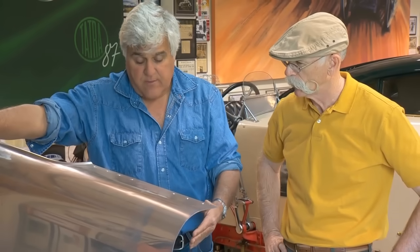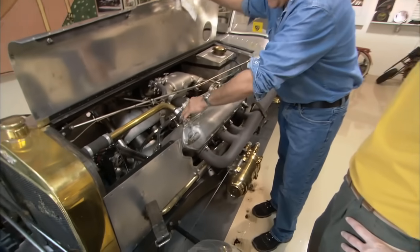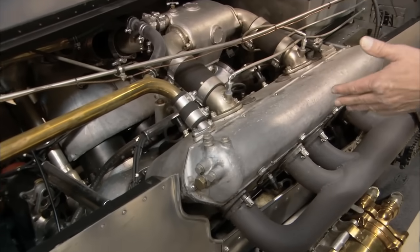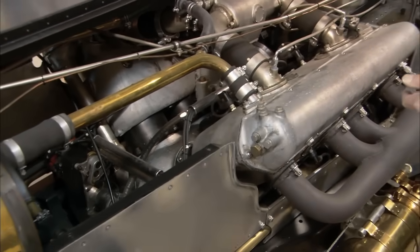It was produced in America under the name Wright-Martin, in England under Wolseley, and in France and Spain it was Hispano Suiza. They made 50,000 of these. A lot of times you'll see sprint cars with one side blocked off and they'll run it as a big four-cylinder — a big 700 cubic inch four-cylinder in sprint cars. Very reliable, very dependable.